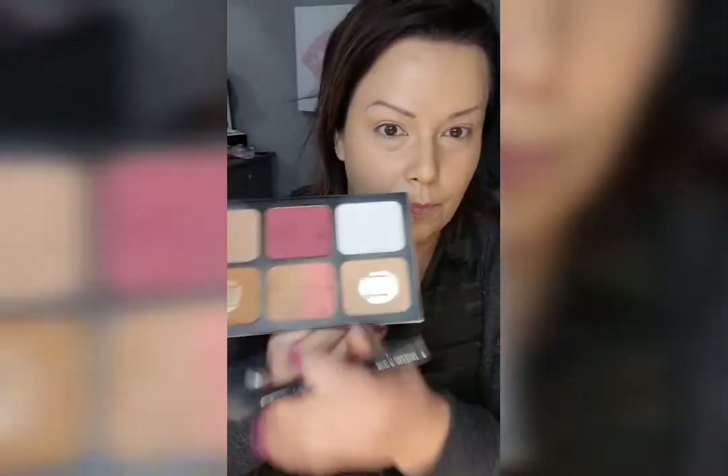I like to set it with setting spray and pat that setting spray underneath my eyes to set my eye area really well and keep the fine lines away.